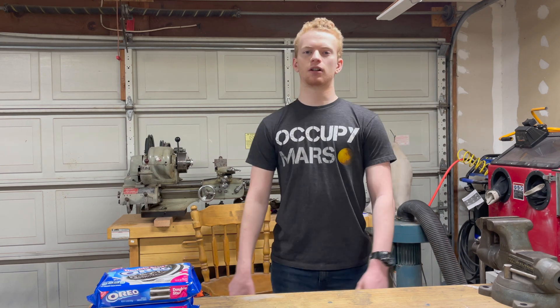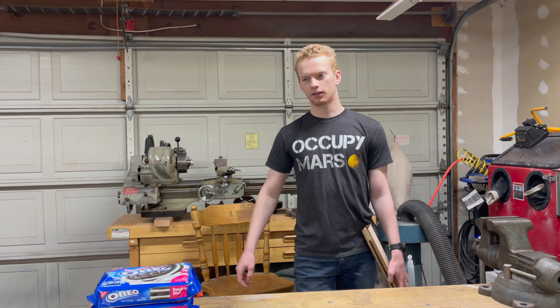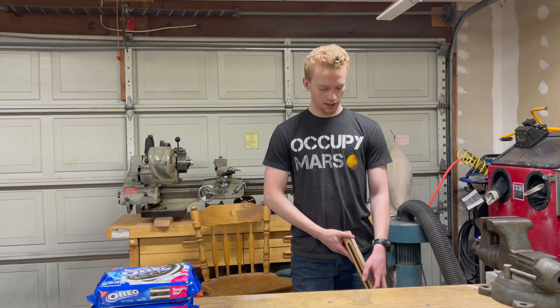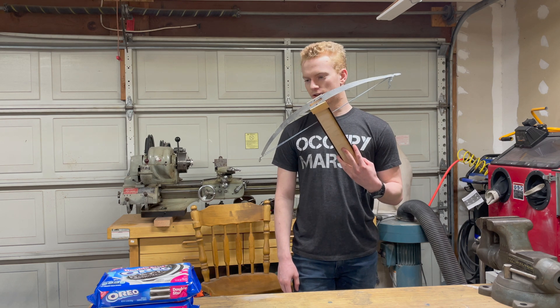Hello everyone, welcome back to the shop. I am currently taking Mark Rober's online creative engineering class, and this video is the first of the three builds for that class. The requirements are food related and mechanical, and what I've decided on is a cookie launching crossbow.